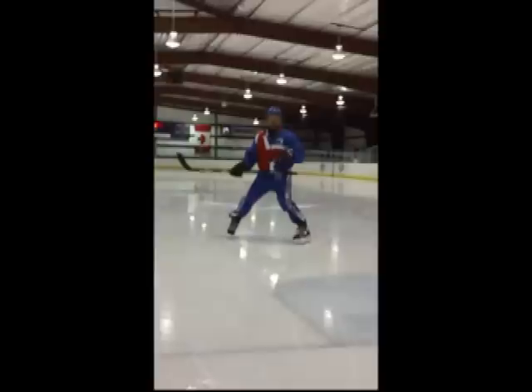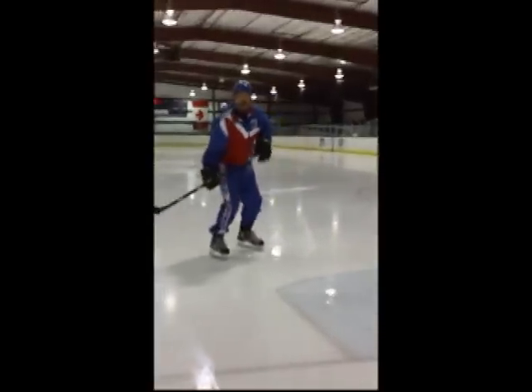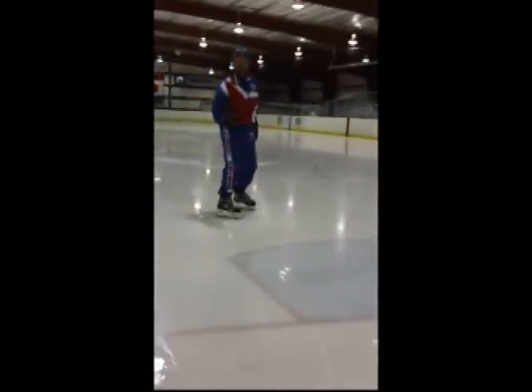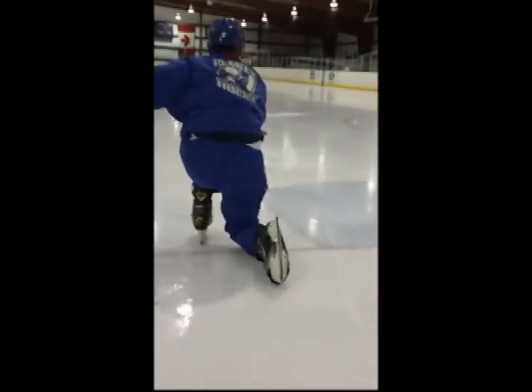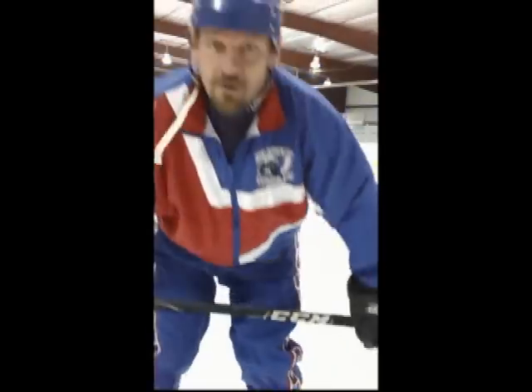I'd like to have everybody at home give that a try. One more look from behind — you're going to Carb-A-C, touch your knee. Transfers a hundred percent of our body weight from our pushing leg, helps promote a good powerful 90-degree knee bend and work on full recovery.